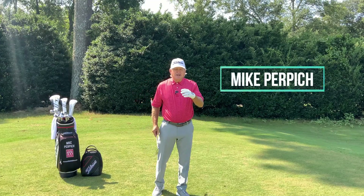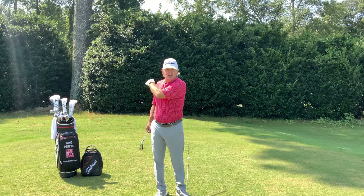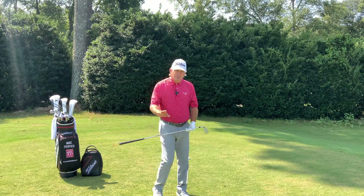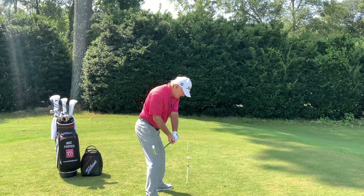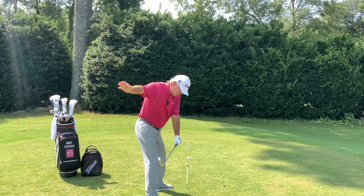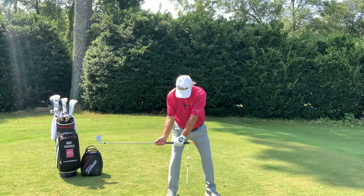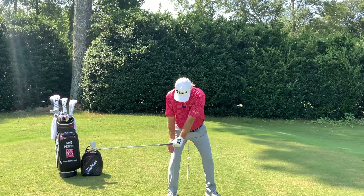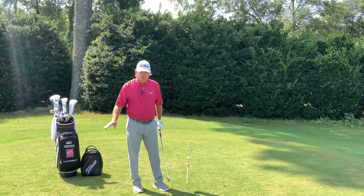I'm going to show you a drill to help you with the top half at change of direction — coming down, out, and forward. We're trying to get through a spot where the shaft is parallel to the ground and your glove hand will be on your right thigh. This is called the slider drill.